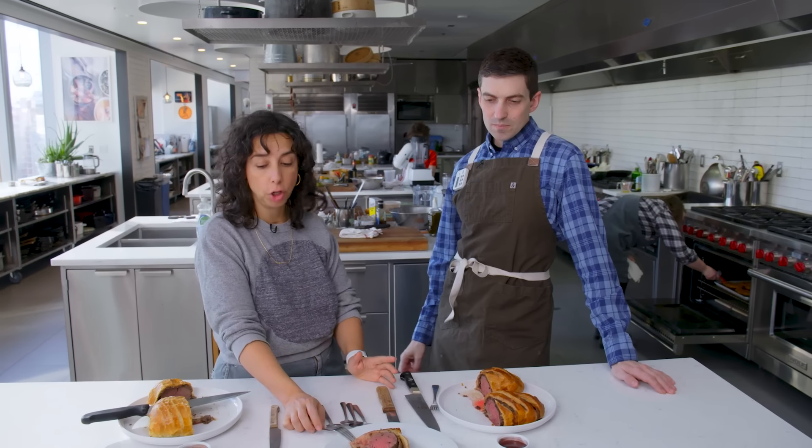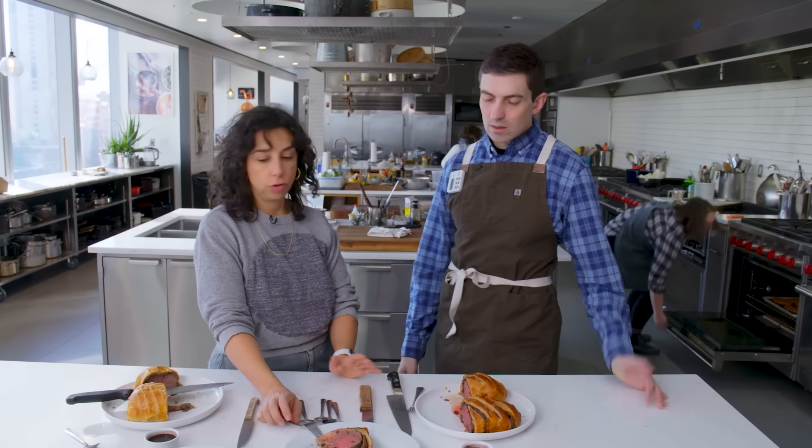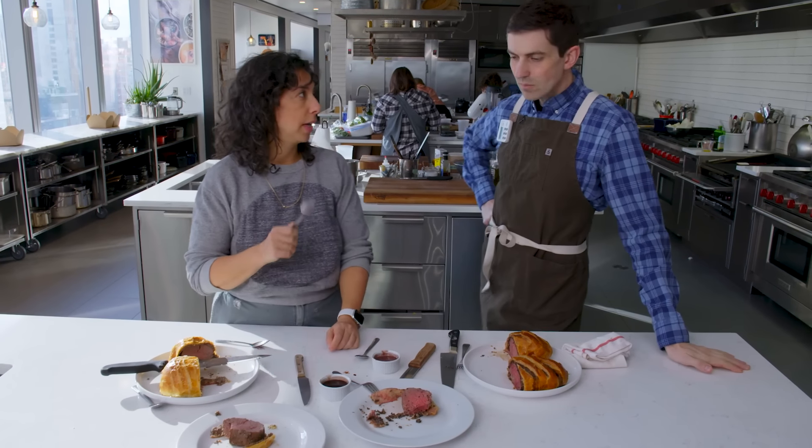The first one I seasoned and just went right to wrap. The next one I seasoned and I seared. That is correct, but not to cook — just to get a little bit of color. All right, let's taste the sauces.